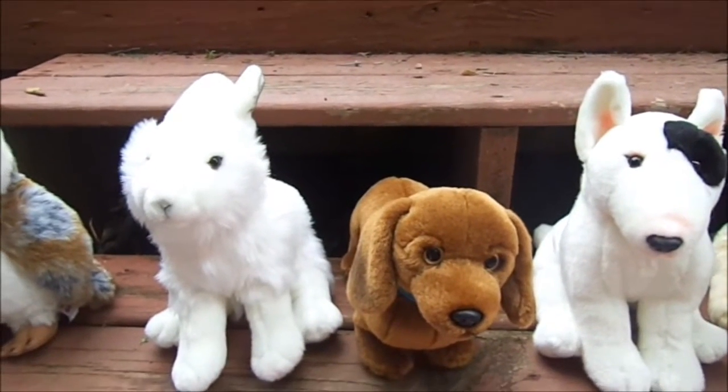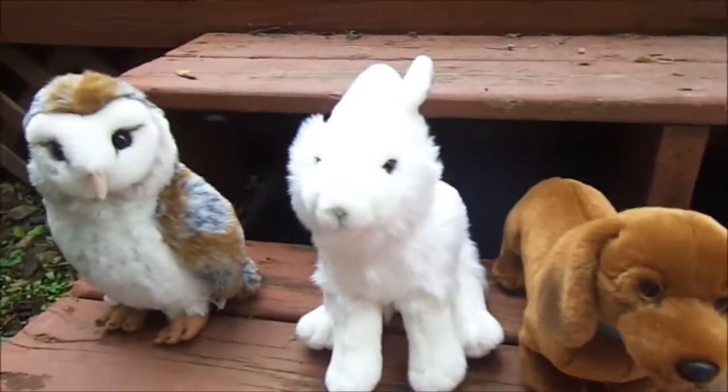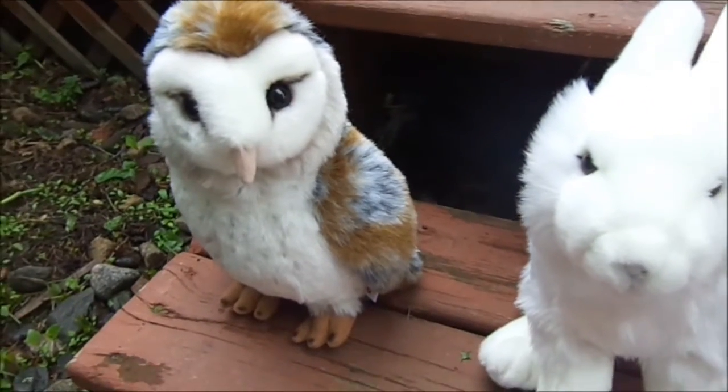Hey guys, it's me and I'm going to be doing an overview, reviewing the Webkinz signatures from January 2013 all the way to June 2013. I'm just going to tell you which ones were which from which month.